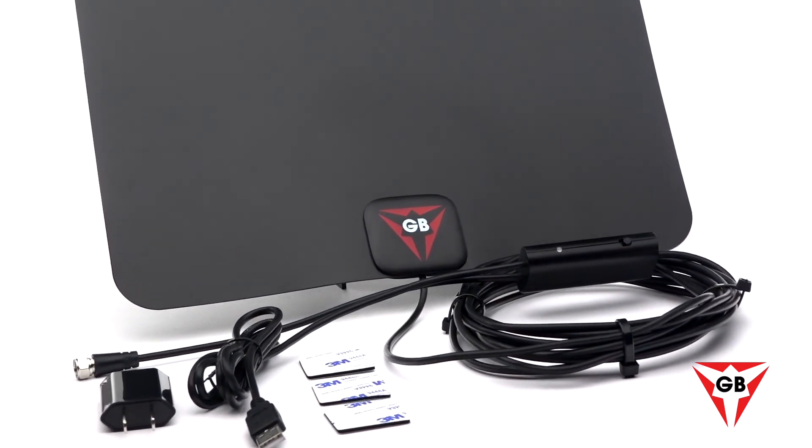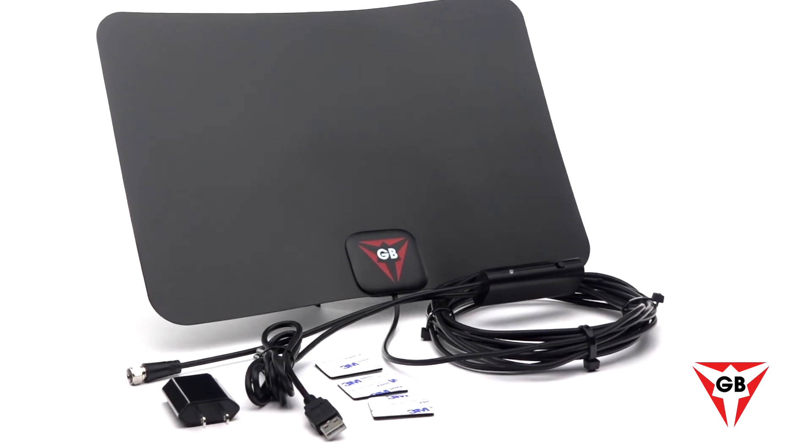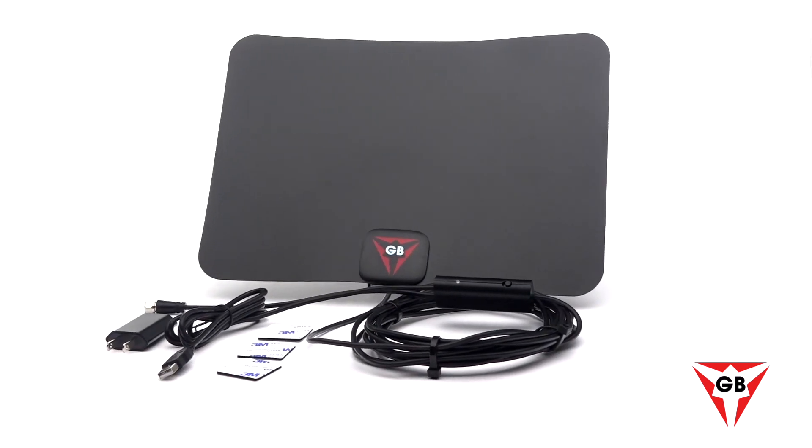It's time to say goodbye to that expensive cable or satellite TV service. Make the switch today to Gessobyte's new 2020 HD digital antenna.